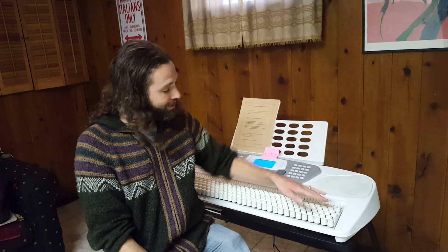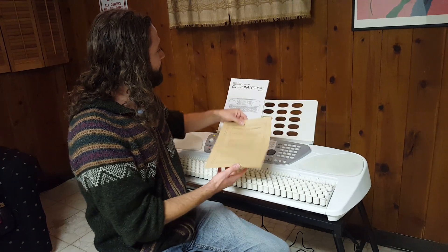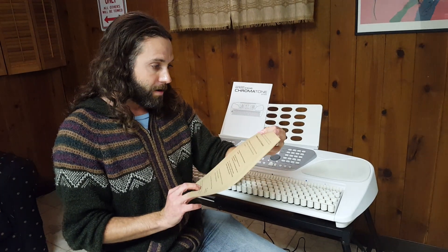Hi everyone. If you're wondering what's going on here, one of the silver linings of having to shelter in place here in suburban Chicago is this item was waiting for me. It's my free Chromatone CT-312. I got it as part of a promotion.